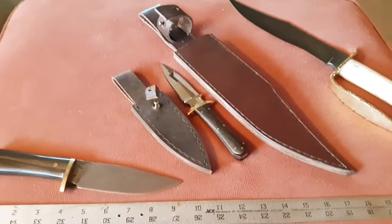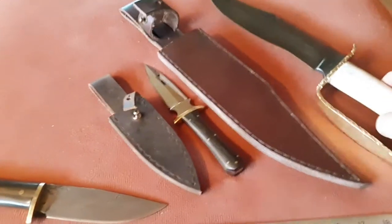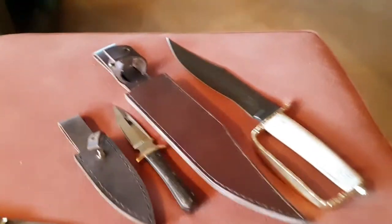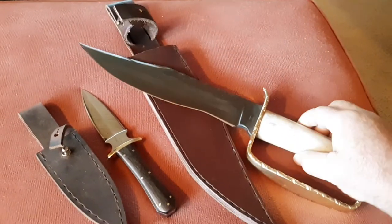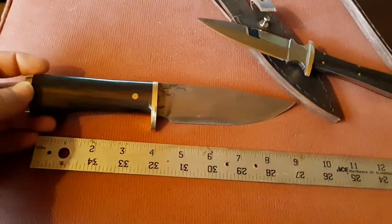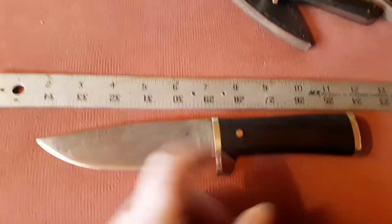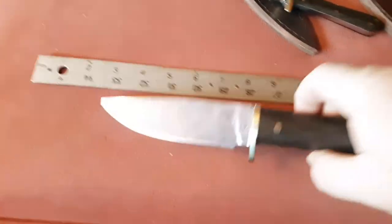I'm set up now, I can take PayPal. If anybody's interested, I'd go $250 for that big one, and this one here would be $150, and this one here, when I get the sheath done, it'll probably be $200. It's worth every penny — it's 15N20 and 1095 Damascus.